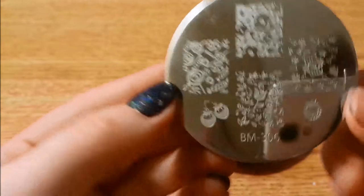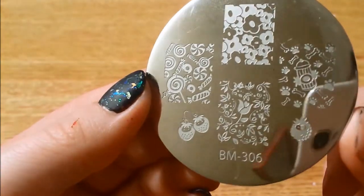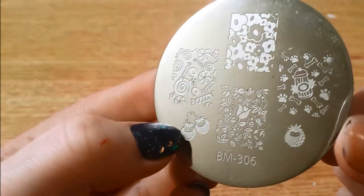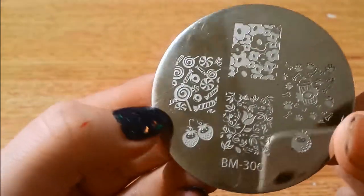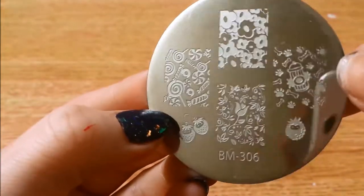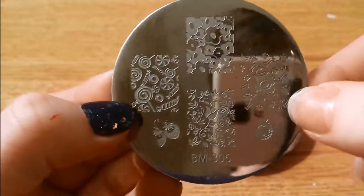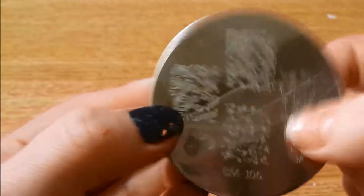And here we have 306 — some candy, strawberries, some really pretty floral prints, some fire hydrants and dog bones and paws. Super cute.